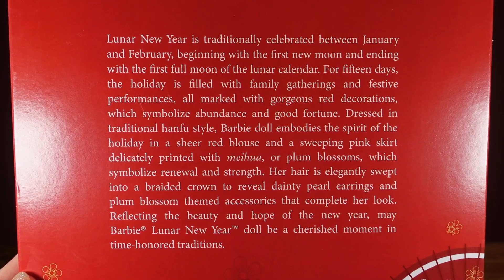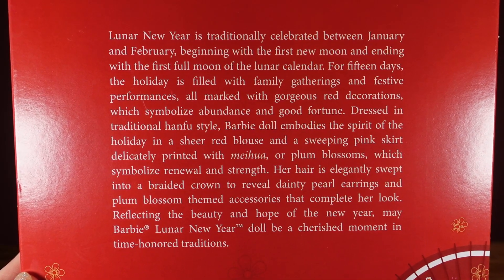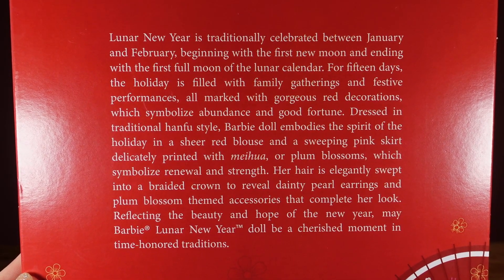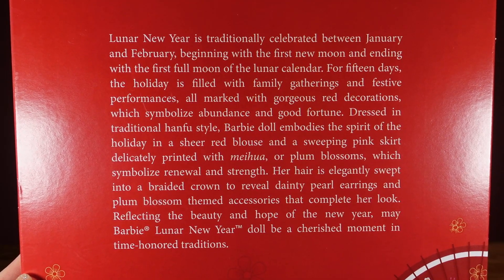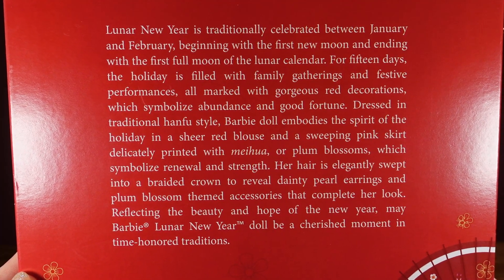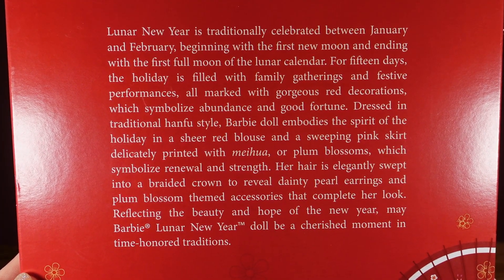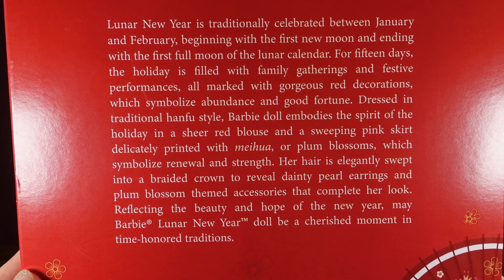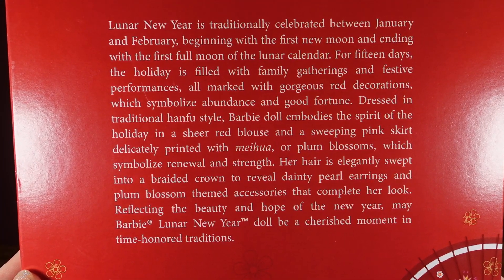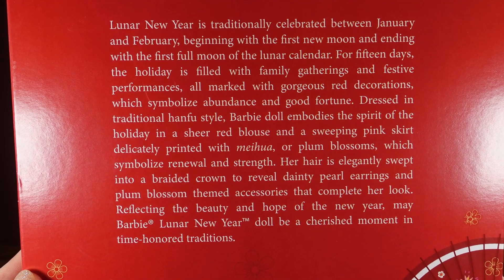On the back of the box it says, Lunar New Year is traditionally celebrated between January and February, beginning with the first new moon and ending with the first full moon of the lunar calendar. For 15 days, the holiday is filled with family gatherings and festive performances, all marked with gorgeous red decorations which symbolise abundance and good fortune. Dressed in traditional Hanfu style, Barbie doll embodies the spirit of the holiday in a sheer red blouse and a sweeping pink skirt, delicately printed with maihua, or plum blossoms, which symbolise renewal and strength. Her hair is elegantly swept into a braided crown to reveal dainty pearl earrings and plum blossom-themed accessories. Reflecting the beauty and hope of New Year, may Barbie Lunar New Year doll be a cherished moment in time-honoured traditions.